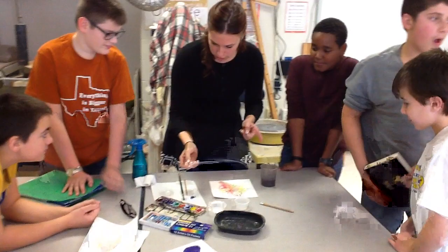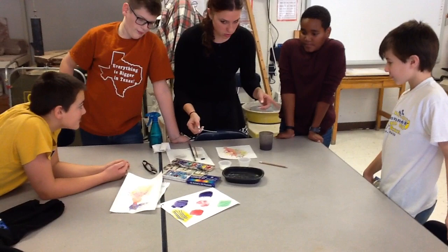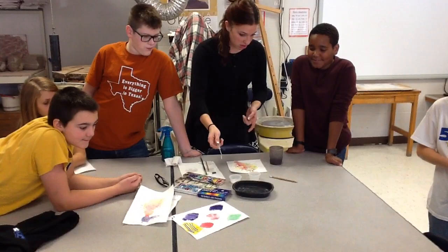Whoever wants to do the watercolors, you can sit here behind me and I'm going to walk some stuff over for you. You can still sit here and I'll bring everything over. You can get pieces of paper or write up here.